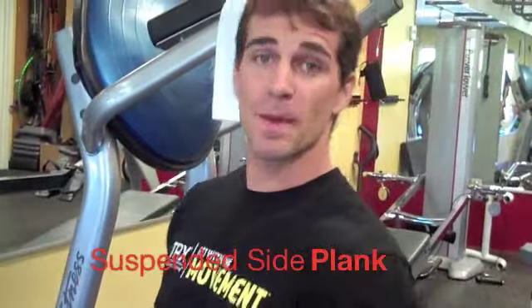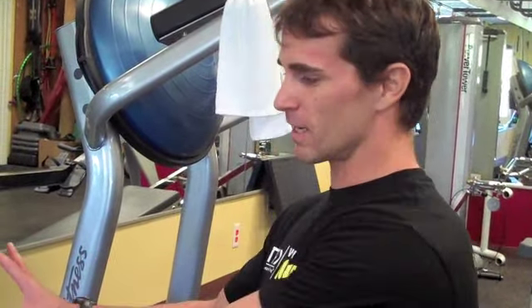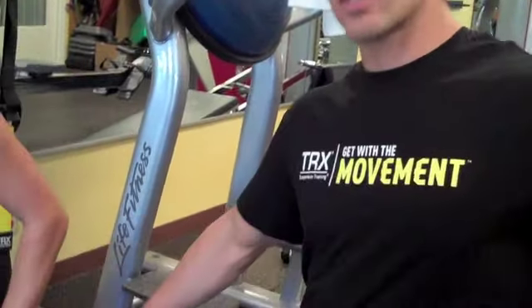Alright gang, number four. We call this a suspended side plank, and we have a number of variations on this one. Before I have Jen get going, we can go either just a suspended side plank with a hold, we can add some hip hikes, and there are some different arm variations as well. So we'll show you a couple of seconds of each one.